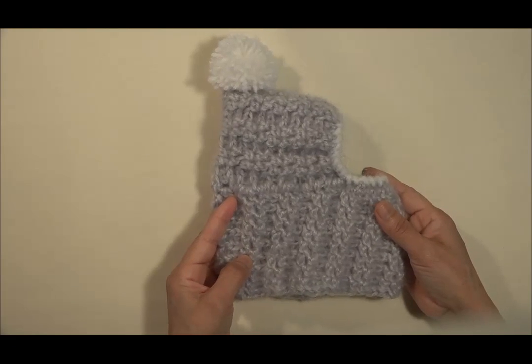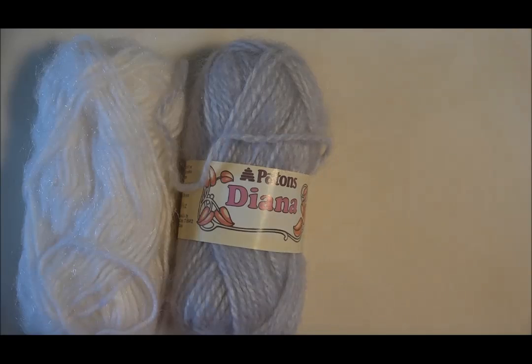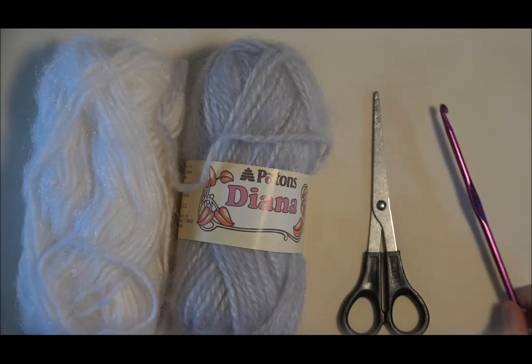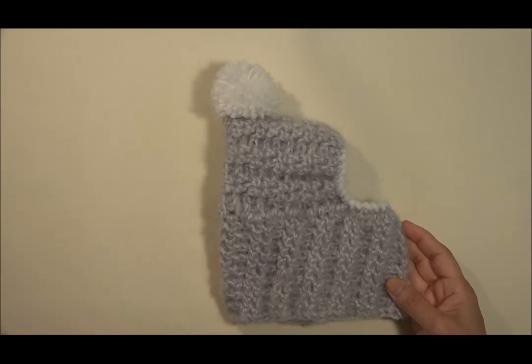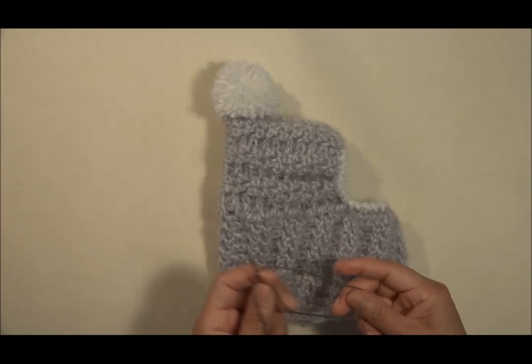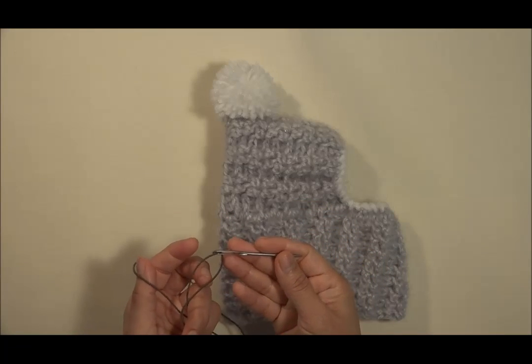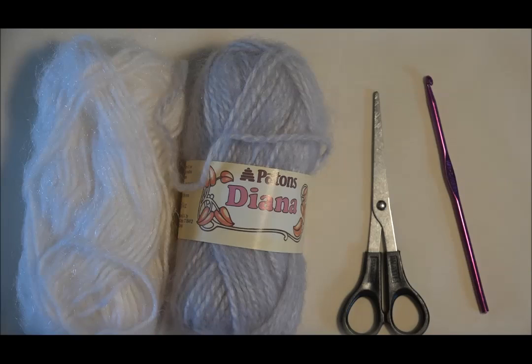Y hoy te voy a enseñar el paso a paso para que puedas hacerlo tú misma. Los materiales que necesitaremos para hacer este precioso gorrito son: las tijeras, el ganchillo, cinta métrica. Necesitarás elástico de este que se estira y una aguja grande para introducir el elástico, o también lo puedes introducir con el ganchillo. Ahora que te he mostrado los materiales, vamos a comenzar.